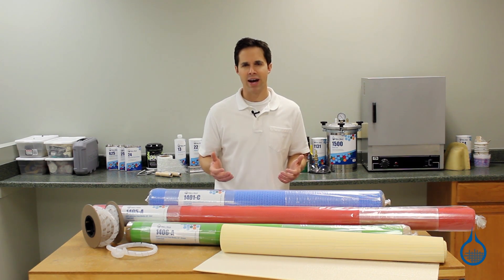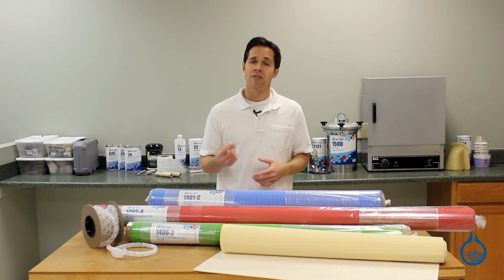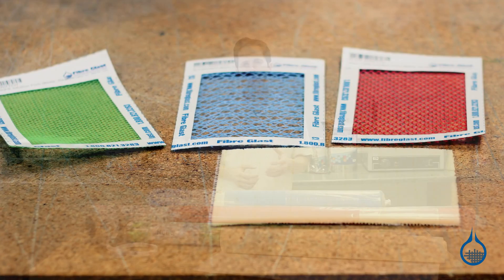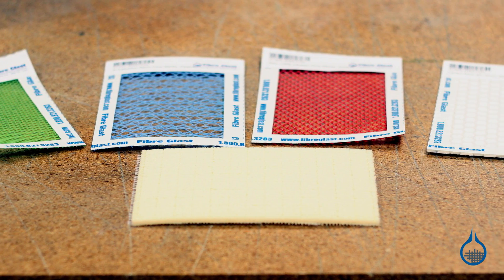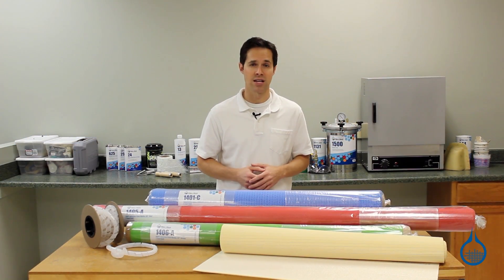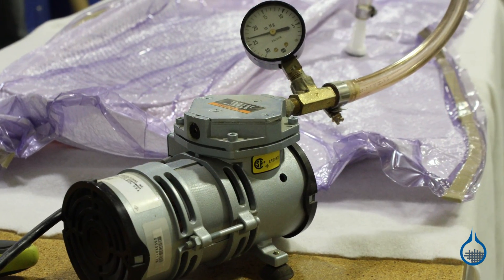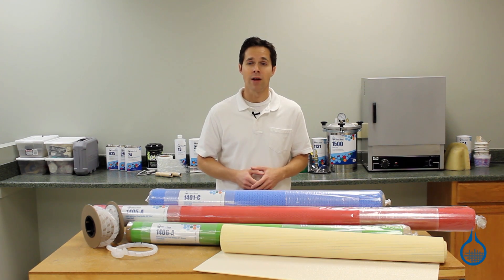Compared to typical vacuum bagging, the infusion process offers four distinct advantages. First, vacuum infusion improves fiber to resin ratio. Flow media, which lays across the surface of the laminate, distributes resin evenly across the part when vacuum is pulled from the other side. This produces a very consistent resin content throughout. Most excess resin is sucked into vacuum lines and does not pool within the laminate. As a result, parts are even lighter and stronger.